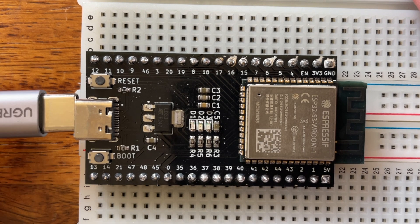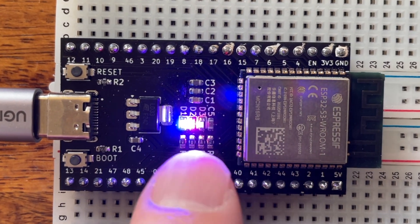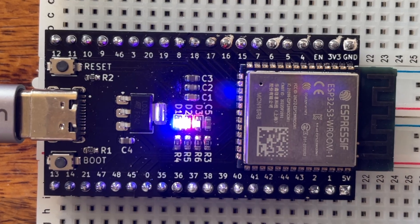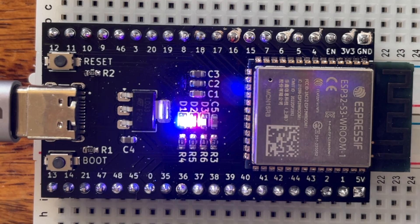OK, this is the big test. Let's power it on and see if it works. Well, that's promising. We have two LEDs, so we've got 5 volts and 3.3 volts. Yay! Blinking LED. Perfect.